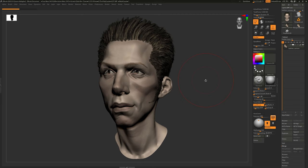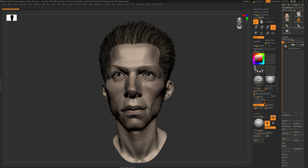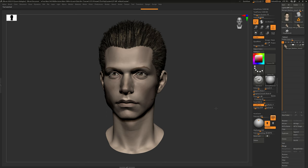I've done this particular exercise myself on my bald ear head that I have been working on, and this is the caricature that I've ended up with. And this is the original head that I started from.